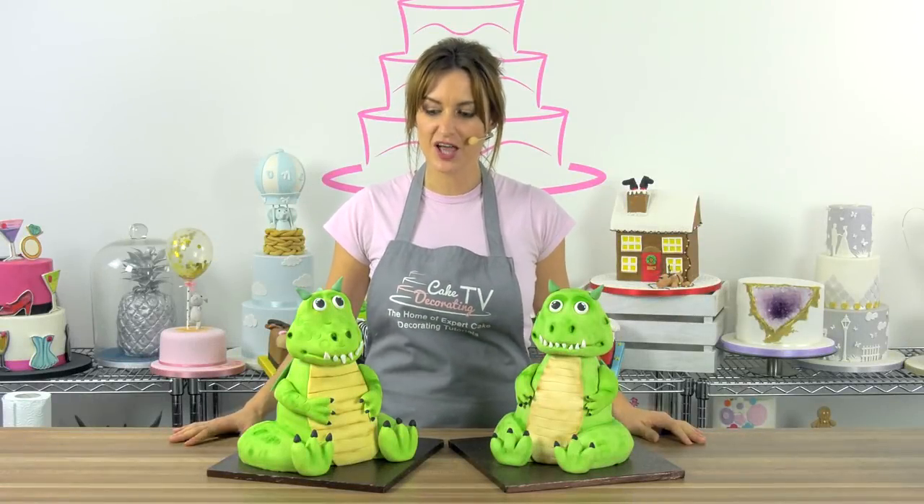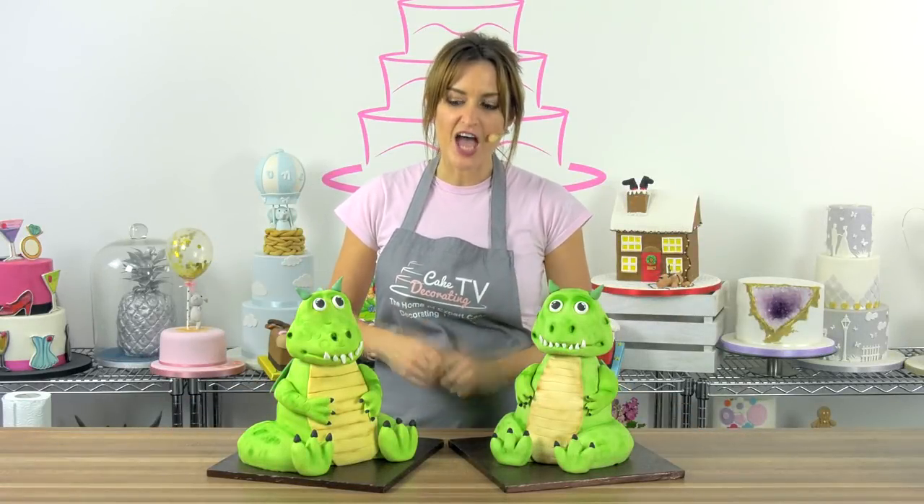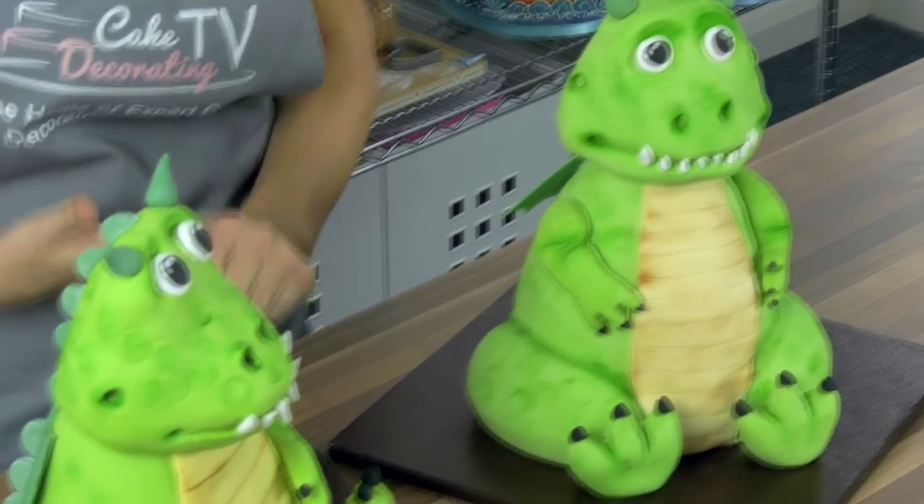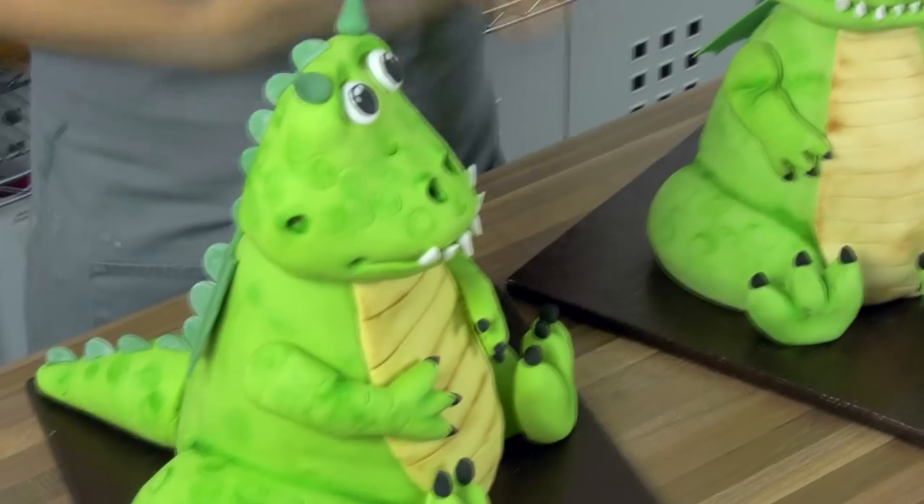Hi and welcome to this tutorial of Graham the Dragon. I'm going to show you how to make him using our new Satina Super Smooth Sugar Paste, which is great for these stacked carved cakes. My name's Claire, so let's get going.